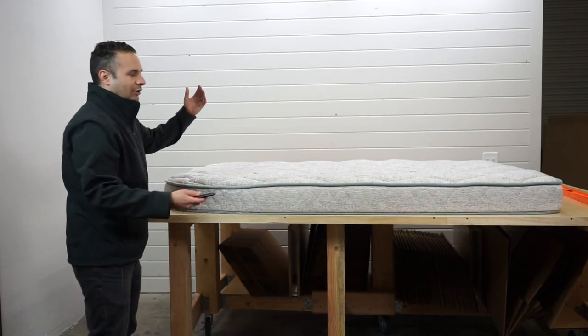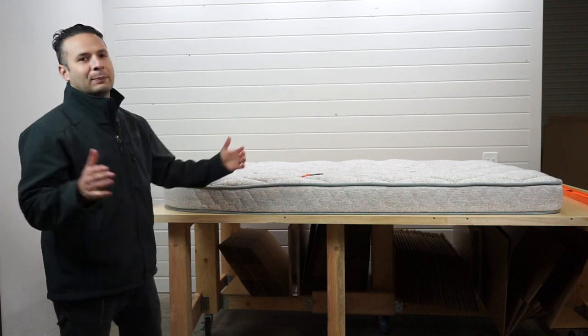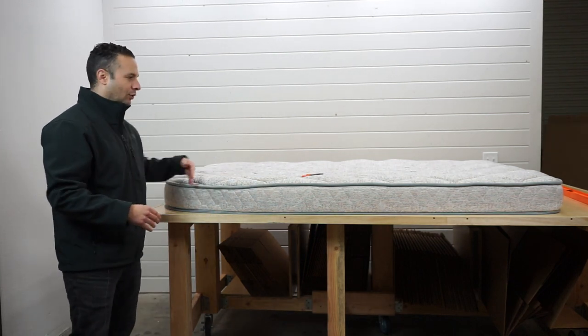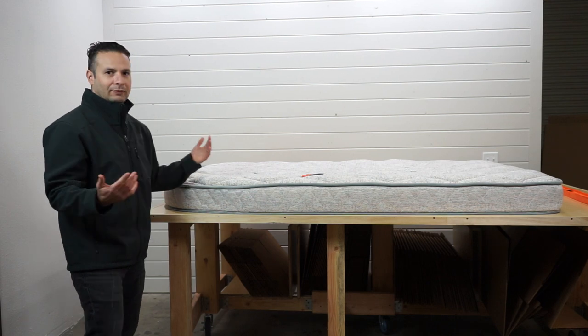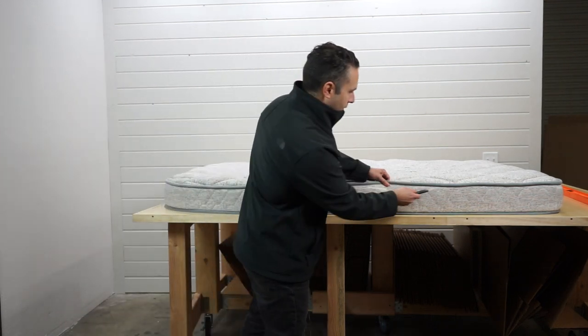You might be wondering, what makes it an RV mattress? Is there anything different? Typically, they're different sizes. This one has that rounded cut, so it's not going to be found on a traditional type of mattress.